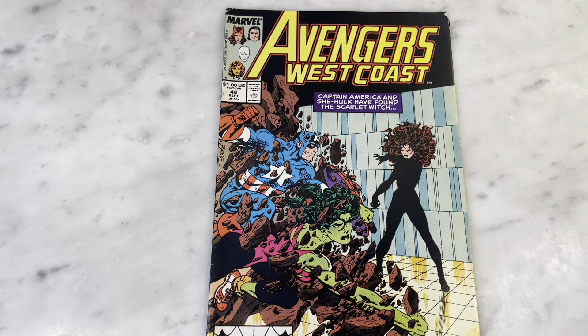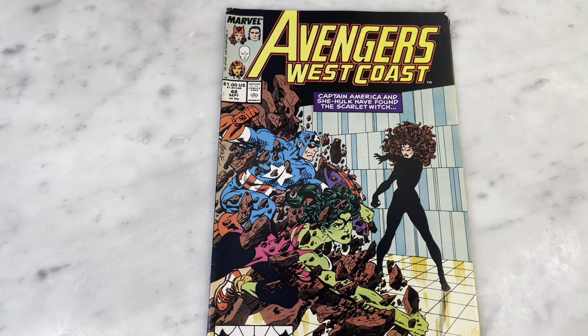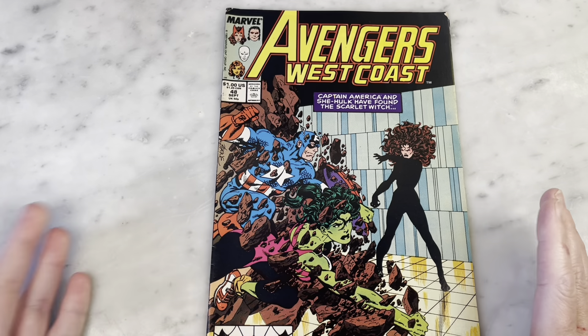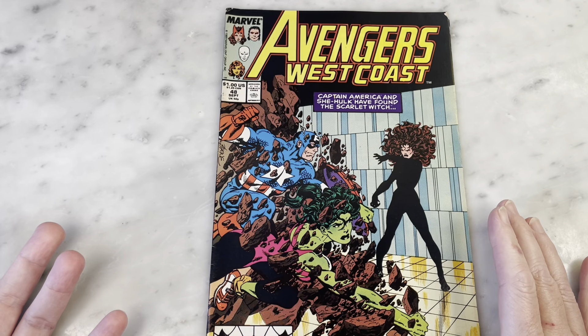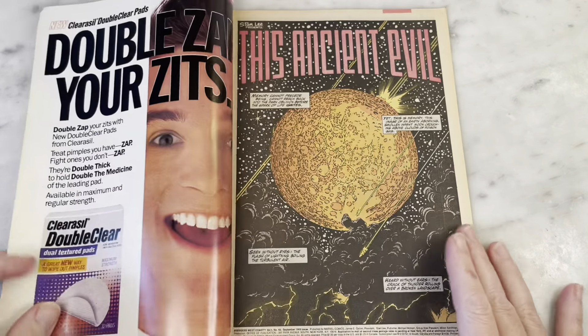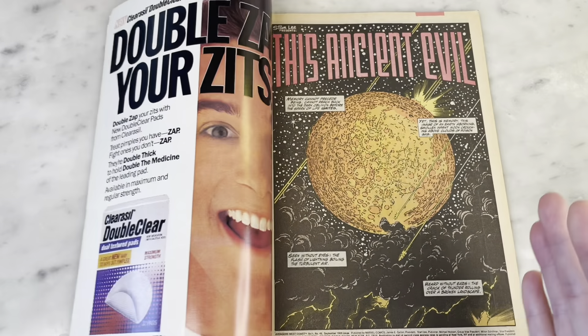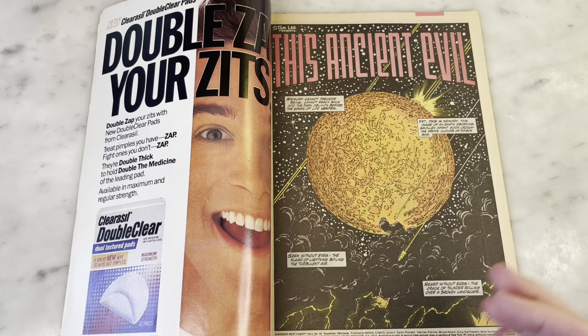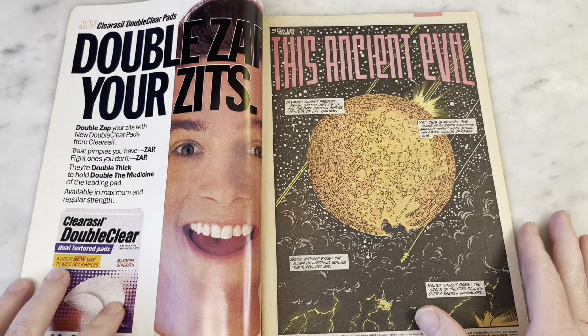This is John Byrne's run on Avengers West Coast, his return to Marvel after revamping Superman for DC. He did Avengers West Coast and She-Hulk, so it's cool that she's appearing here, because She-Hulk was like a comedy book. It was always kind of fun when you got to see Byrne do She-Hulk in her normal Fantastic Four/Avengers kind of mode.